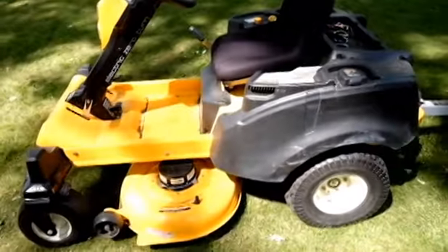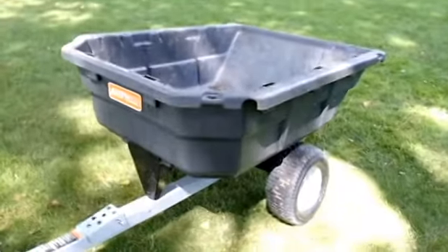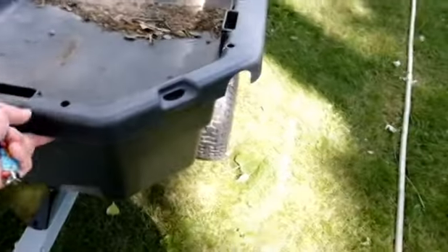It does a pretty nice job for not needing to put any gas in or replace any oil or belts, which is actually the reason I got rid of my last mower.